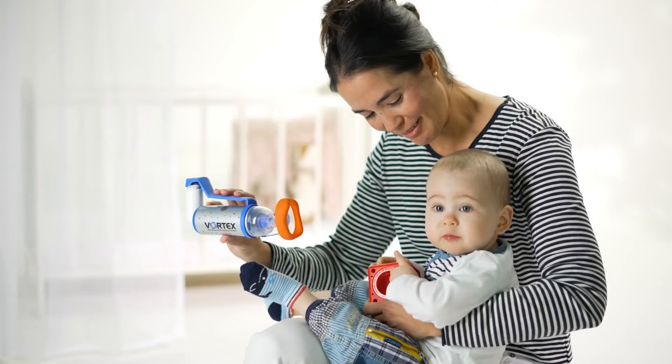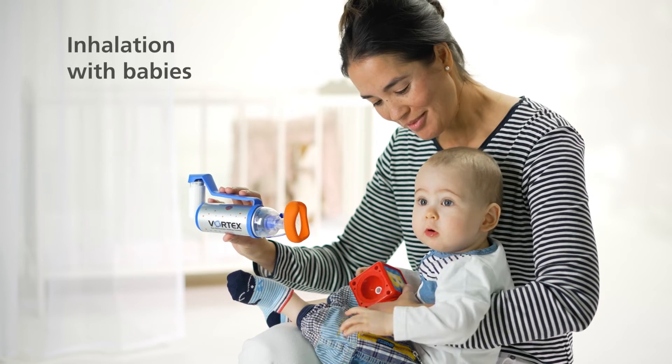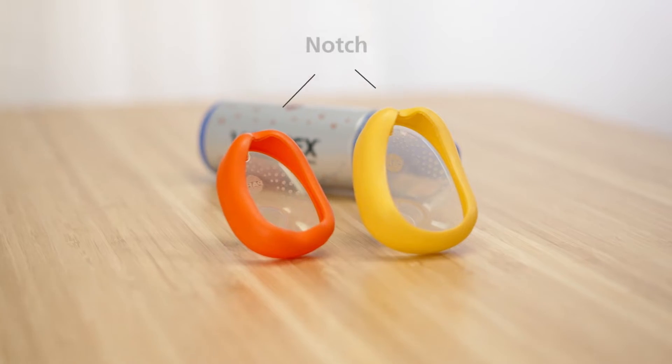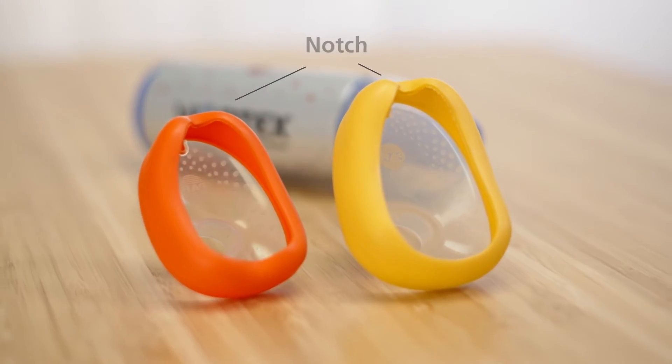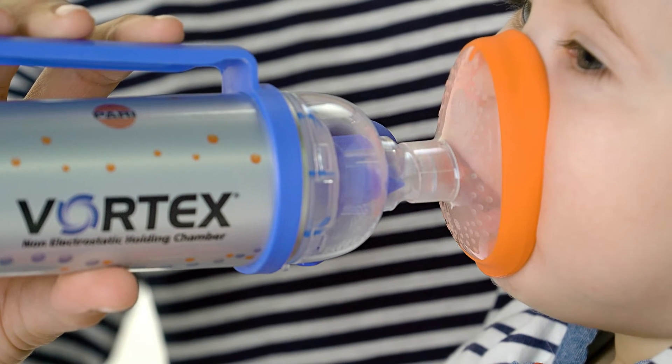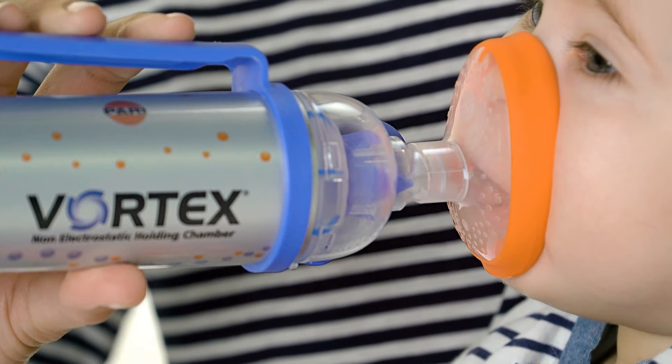After you and your baby have become familiar with the Vortex, gently place the Vortex mask on your baby's face. Make sure that the hole for the nose is facing upwards.